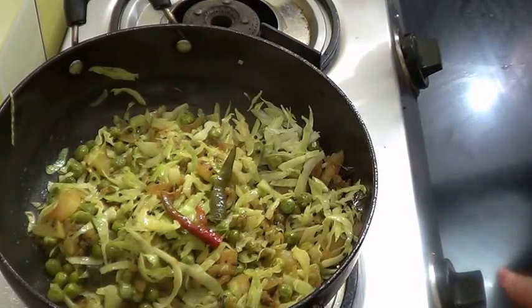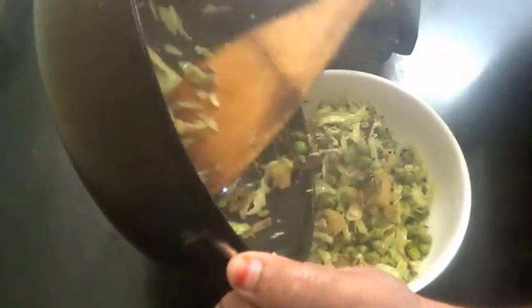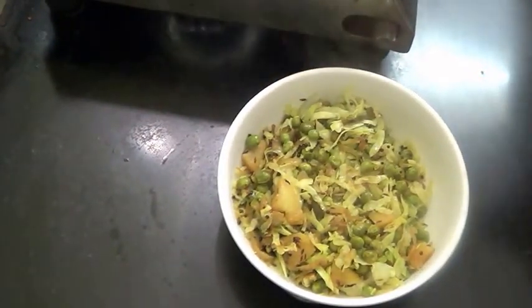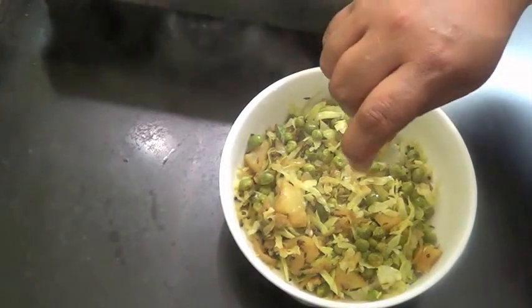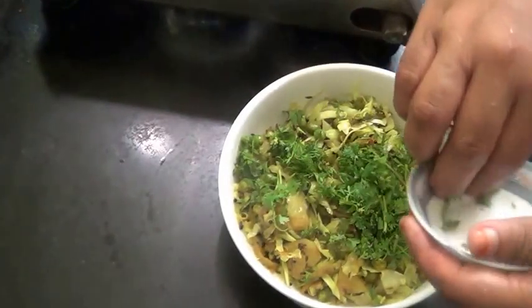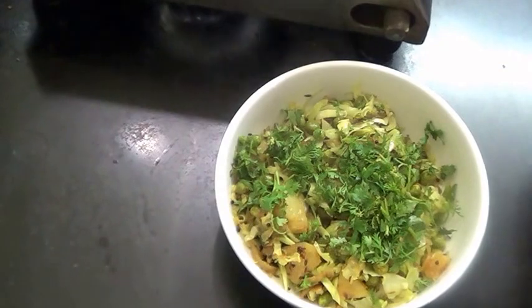Put a little lemon juice on top and garnish with cilantro leaves. Our very quick and easy cabbage matar sabji is ready. You can serve it with rice or roti. Thank you.